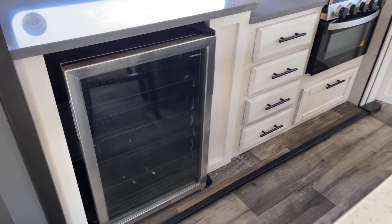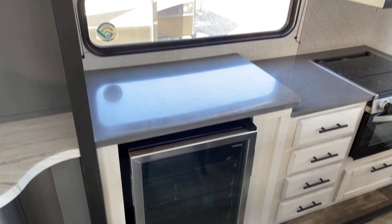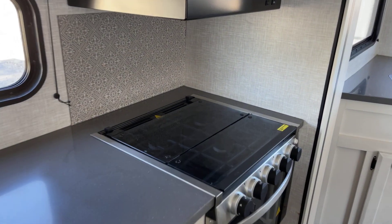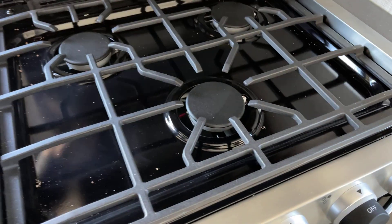Down underneath you've got the fireplace — this is beautiful as it is functional, because it provides up to about 5,000 BTUs of supplemental heating for you as well. The wine cooler is awesome, and there's plenty of cupboard space on this generous-size slide-out.